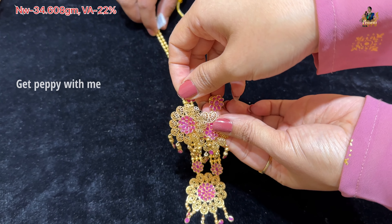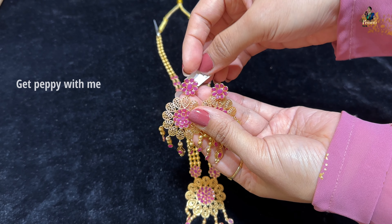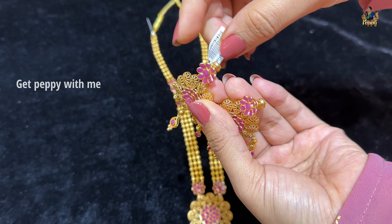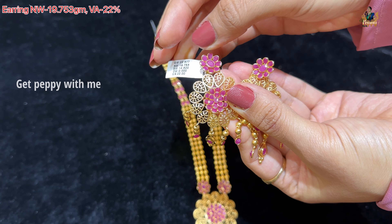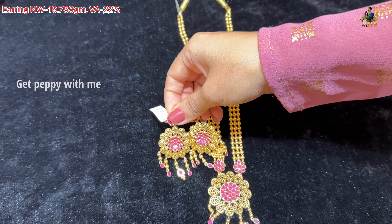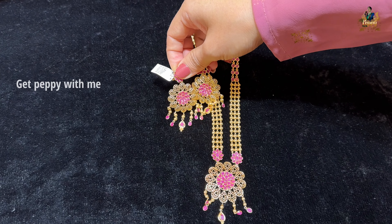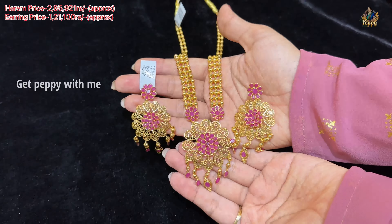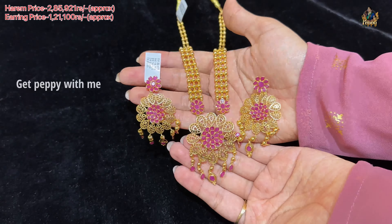I totally like the earrings also — they were matched with this Haram. Just to show you the look. If you want to know more about this, the earring code is on the screen. The earring net weight is close to 19.753 grams. Wastage is again 22%, similar kind of pattern with the Ranihaar. You can even purchase this separately. The price of the Haram is close to Rs. 2,85,921 and the earring price is Rs. 1,21,000 approximately.